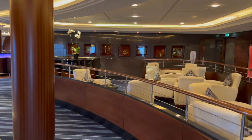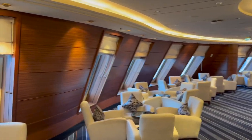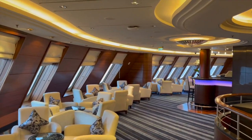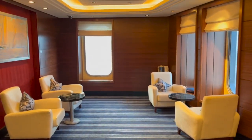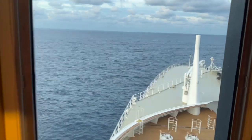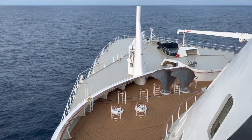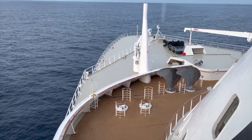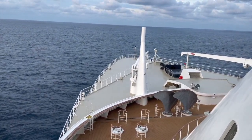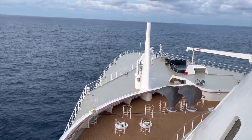Here we are back in the Commodore Club, and the blinds are open — it gives a completely different perspective. Great views out, and as we will see out across the fo'c'sle there are the spare propellers, the spare anchor, and the top of the big breakwater on passage here from Lisbon to Barbados.